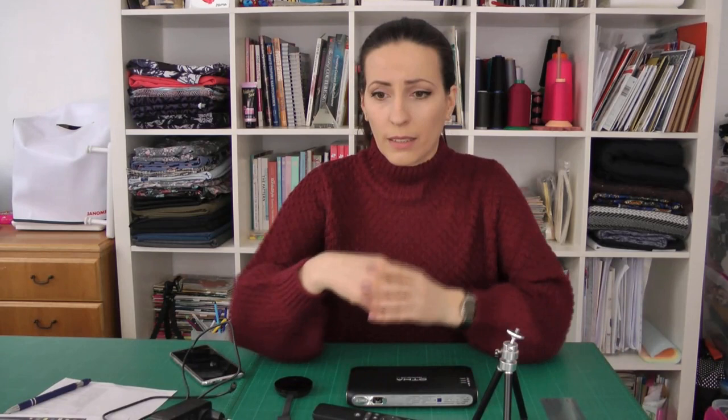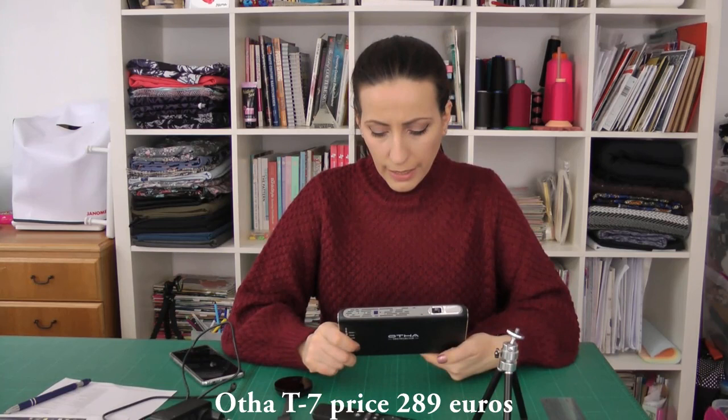I also didn't want something really big or heavy — some projectors can be three kilos or even two kilos, which I found too heavy. There is also a big price difference depending on which continent you are on. For example, a projector might cost 300 dollars in the United States but 500 euros in Europe. With all those criteria, I started looking at prices.